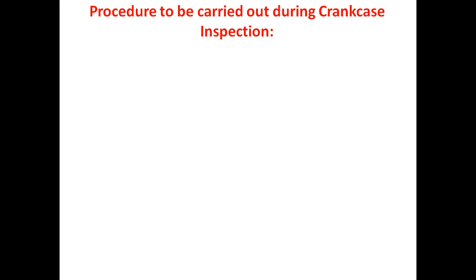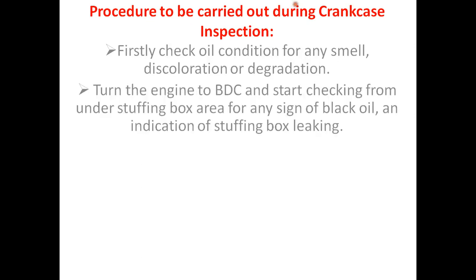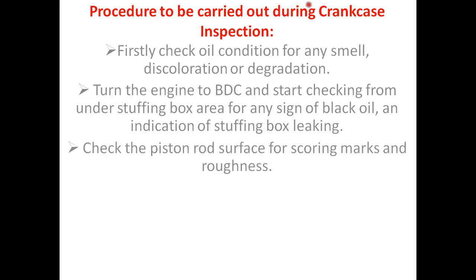First, check oil condition for any smell, discoloration, or degradation. Turn the engine to BDC and start checking from under the stuffing box area for any sign of black oil and indication of stuffing box leaking. Check the piston rod surface for scoring marks and roughness.